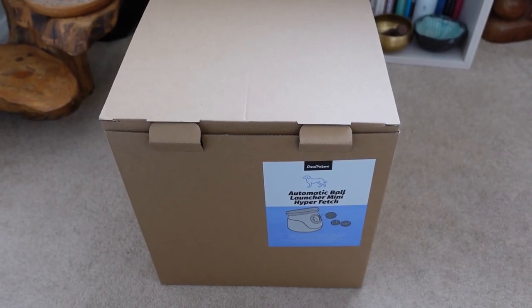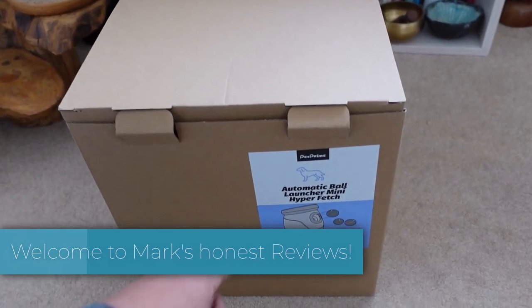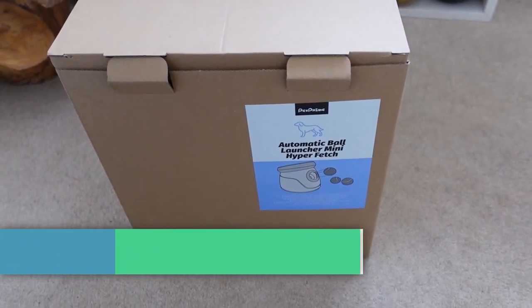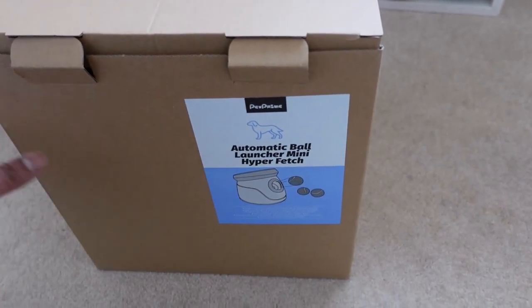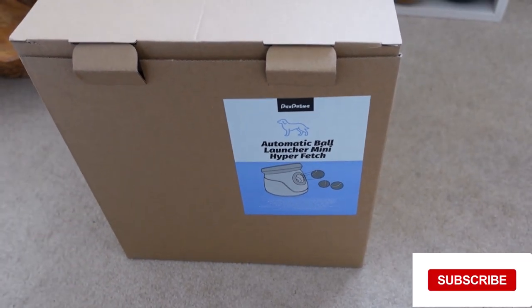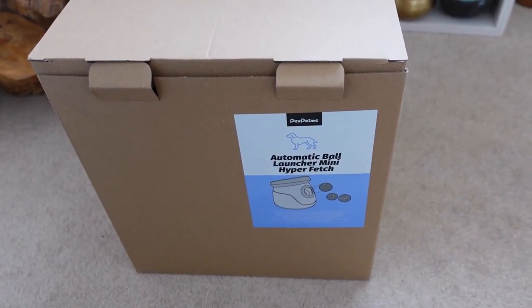Hey everybody, welcome back to another unboxing and review. Today I am unboxing the Pet Prime automatic ball launching mini hyperfetch, which is basically a dog toy that allows balls to be automatically thrown to give your dog some entertainment. You can actually teach them to drop the ball into the device and have it throw the ball for themselves.